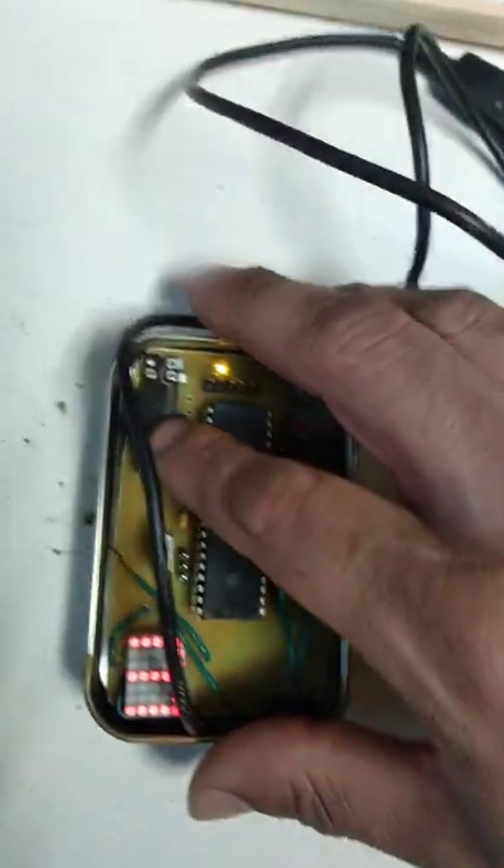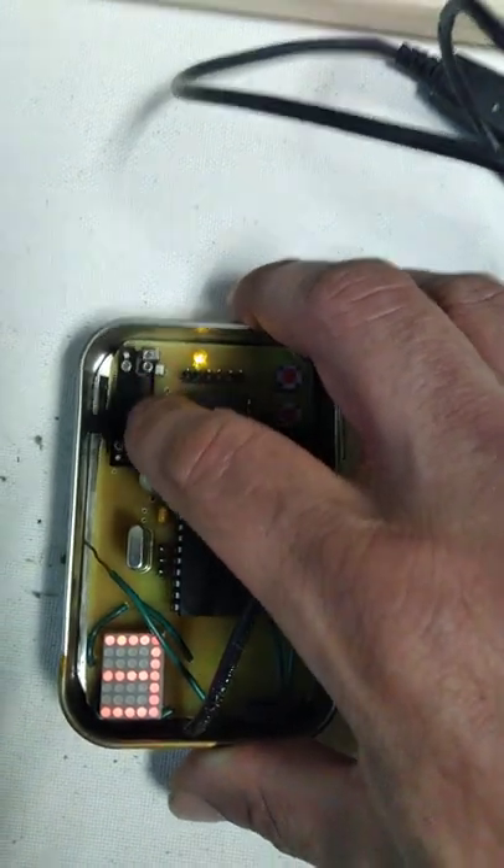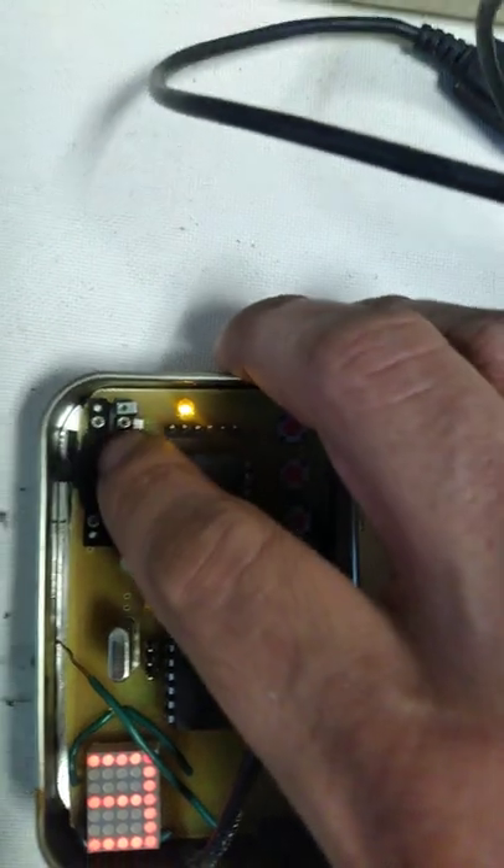And this right here is the sensitivity. So if I want to move the cursor up by pushing up slowly, it'll be down here. And if I go like this, it'll go a lot faster.